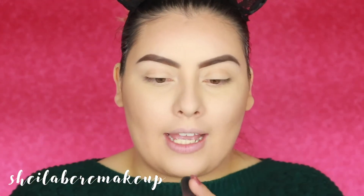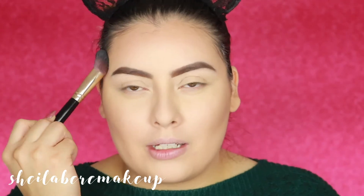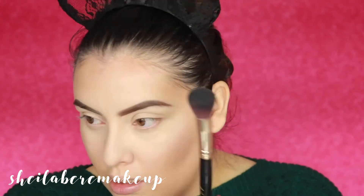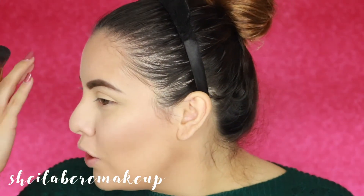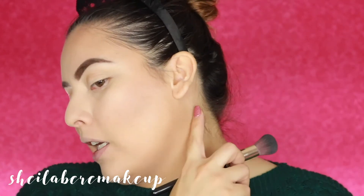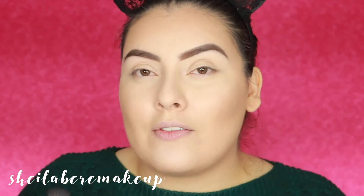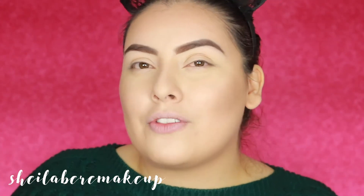Now I'm going to use the contouring brush, number 106, to go ahead and set my contour with powder. I like the shape of it, but I don't like the way it applies. It seems to deposit most of the product really harshly at the beginning, and by the time I start blending to the edges there's no product left. It looks like I have a massive blending issue — really really bad on both my cheeks and my forehead. I don't like it even though I like the shape. Now I'm going to take the 101 powder brush to go ahead and set my face.